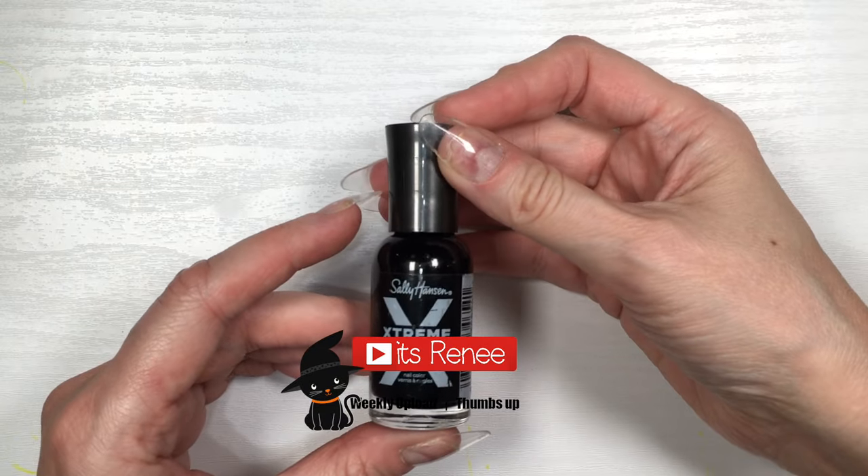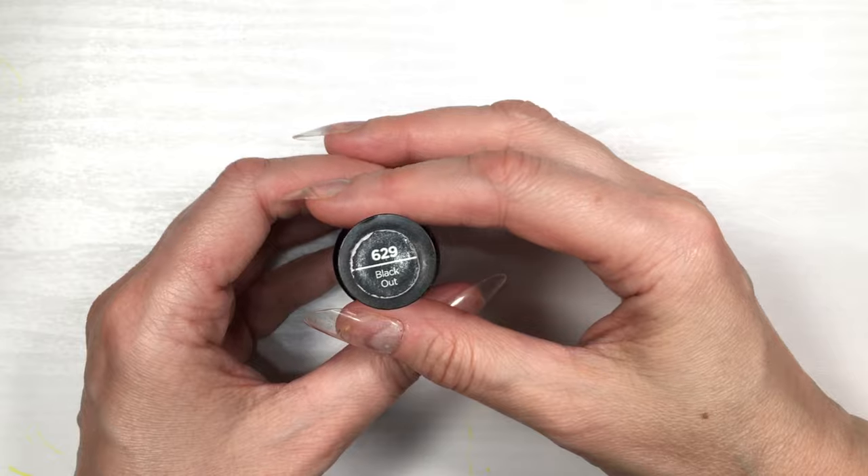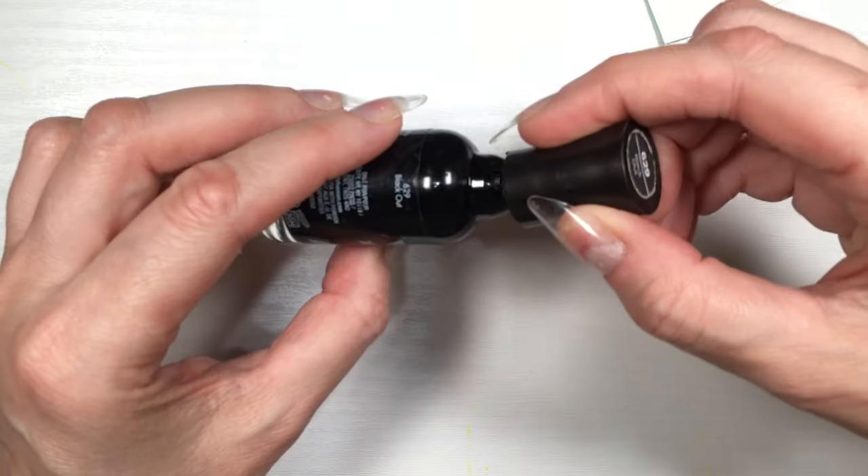Hey guys, it's Renia City today. I wanted to talk about a nail polish that I've used time and time again for years actually, and it's this Sally Hansen Extreme Wear in Blackout.